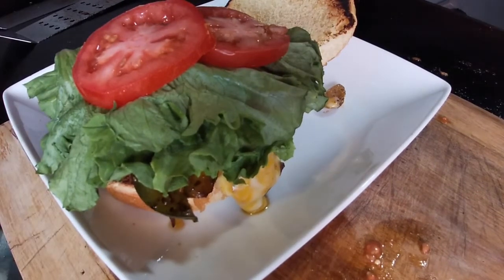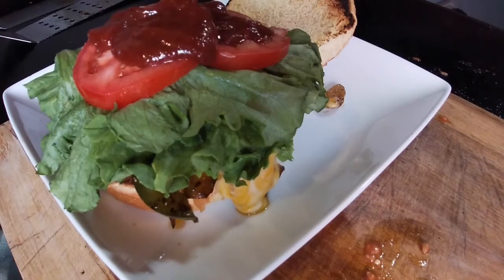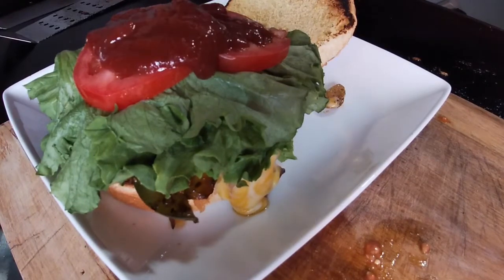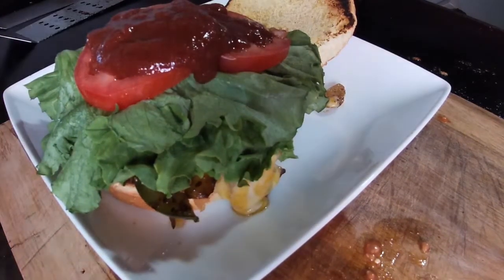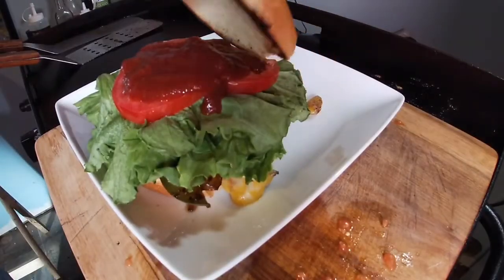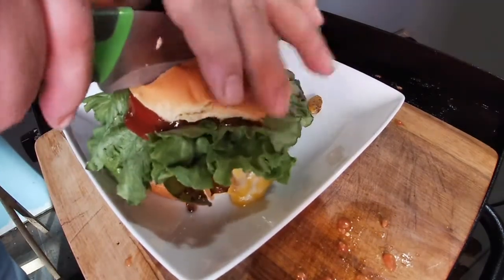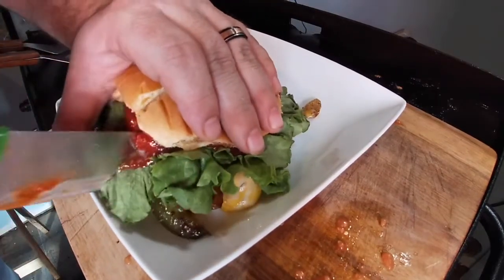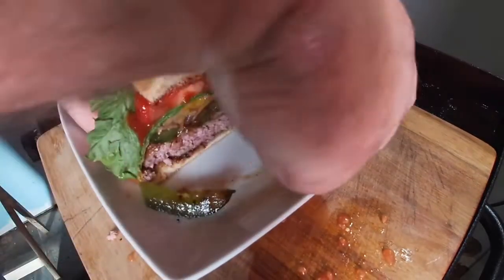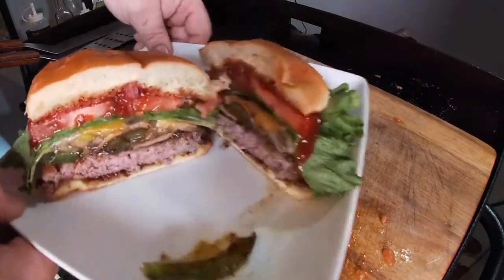For the top-off, I'm gonna pour some of this barbecue sauce right over the top of it — it's gonna be amazing. I think that'll be enough. Give me a minute to let it cool down so I can take a slice and take a bite. Let's put the lid on this guy, let's put a slice to this thing, let's see what we think of the inside.